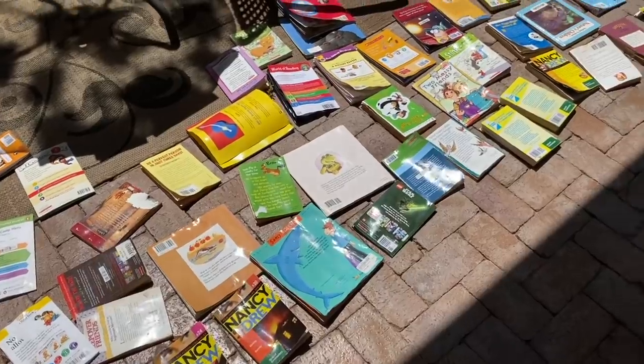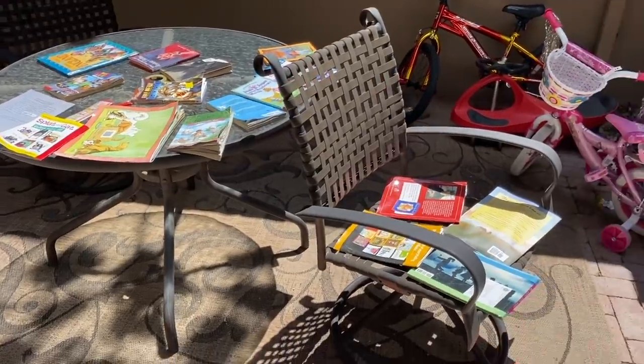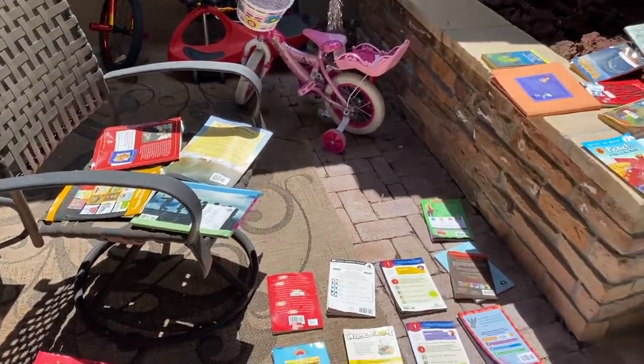So my wife Nicole has been putting books into a Rubbermaid tote and putting them out in front of the house for the neighborhood kids to use as a little library. For a long time she's been asking me to build a legit little box that looks like a little house to put books in. Unfortunately, about a week ago we had a storm, both of us forgot to bring the books in and they got wet. It was really sad, but we dried out as many as we could, and then I quickly ran out to get materials to make a little library.